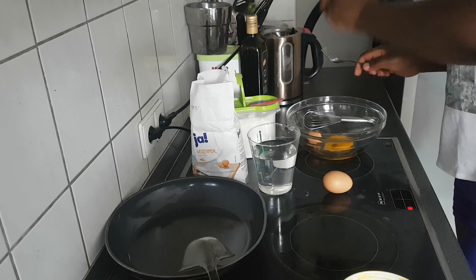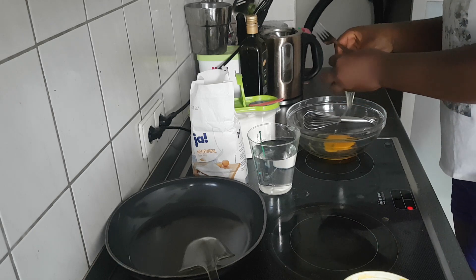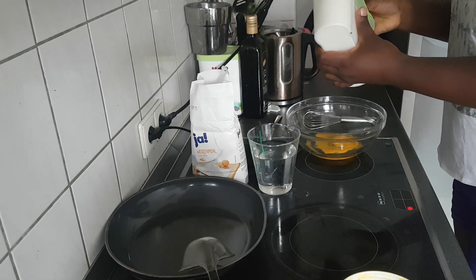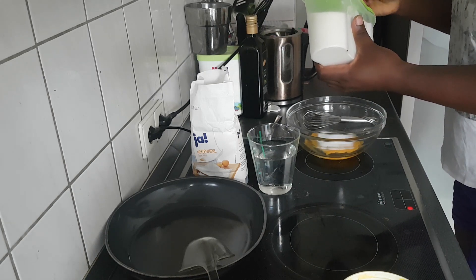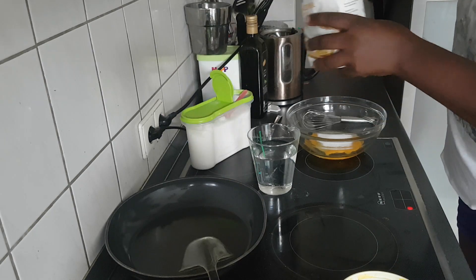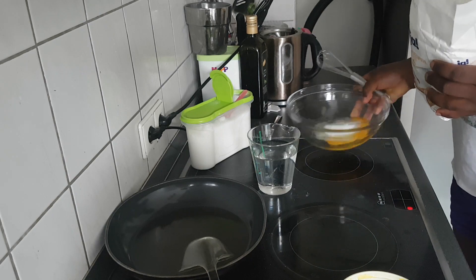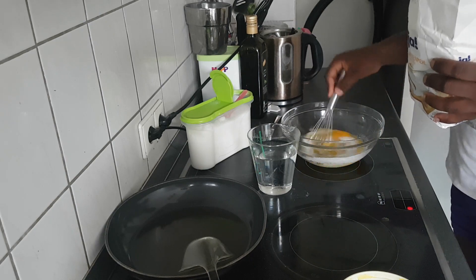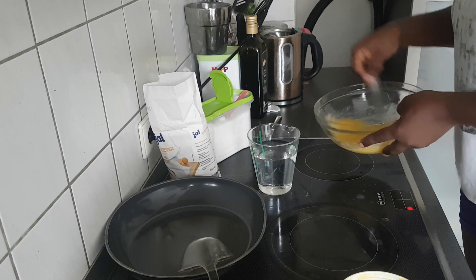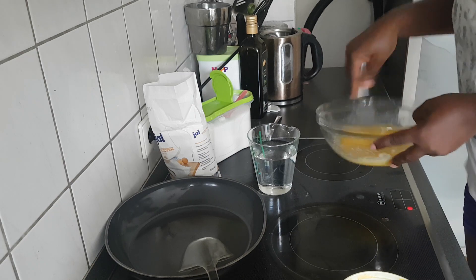I crack my eggs — as simple as that — and put everything together. I go ahead and add my sugar. I don't have a specific measurement for this; it depends on you. If you want it very sweet go ahead and add more sugar, but I don't like it very sweet so I keep it simple. I first whisk this together until I have it smooth.